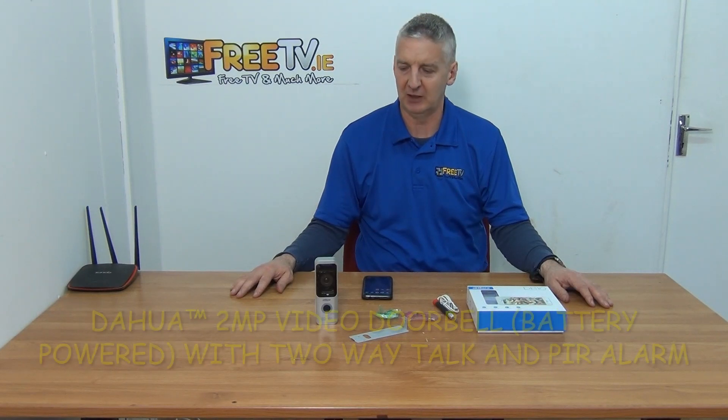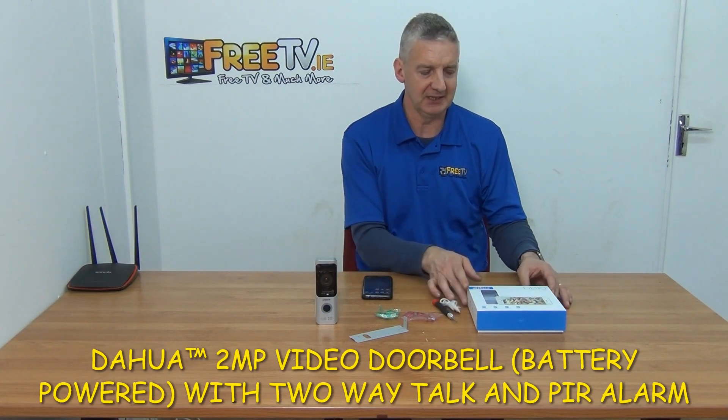In front of me is the Huba 2 megapixel video doorbell. It's battery powered and is available with free delivery from freetv.ie. I really like this product - it's cool. It comes in this pack here and all the component parts are in front of us.